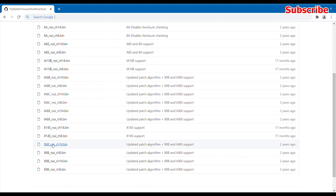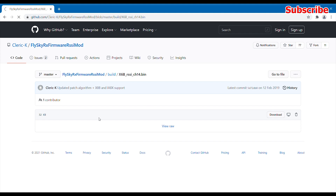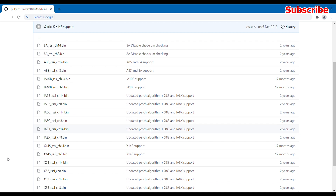Because I'm using the X6B receiver, I have two options: I can either select the RSSI channel to be displayed on channel 8 or channel 14. I'll select channel 14 because I'm using S-Bus for my FPV quad. If you're not using a lot of channels, you can select channel 8 as well — just download the right file for your receiver.